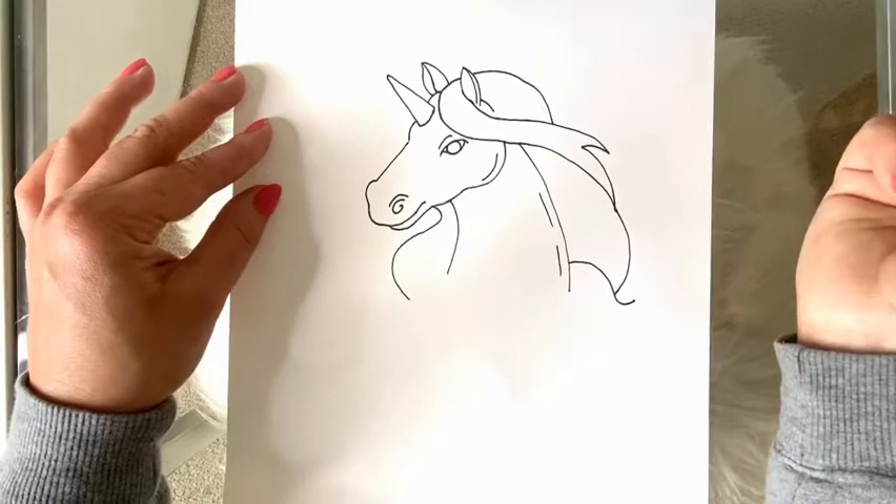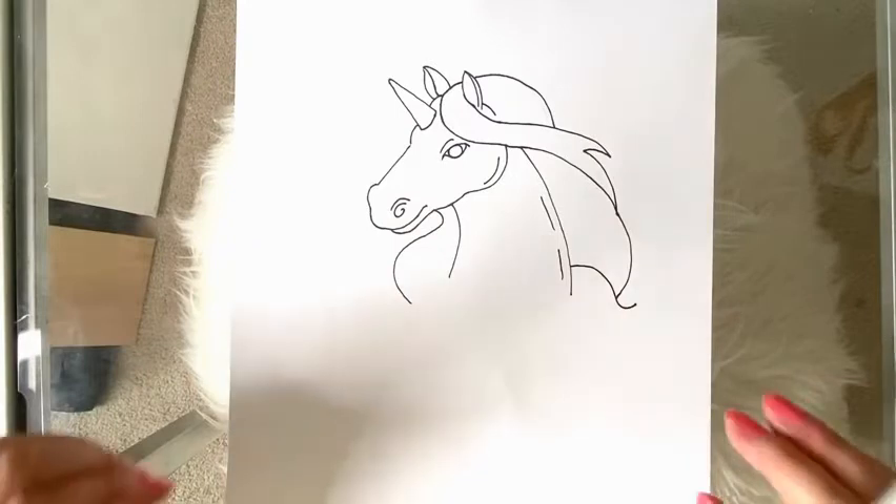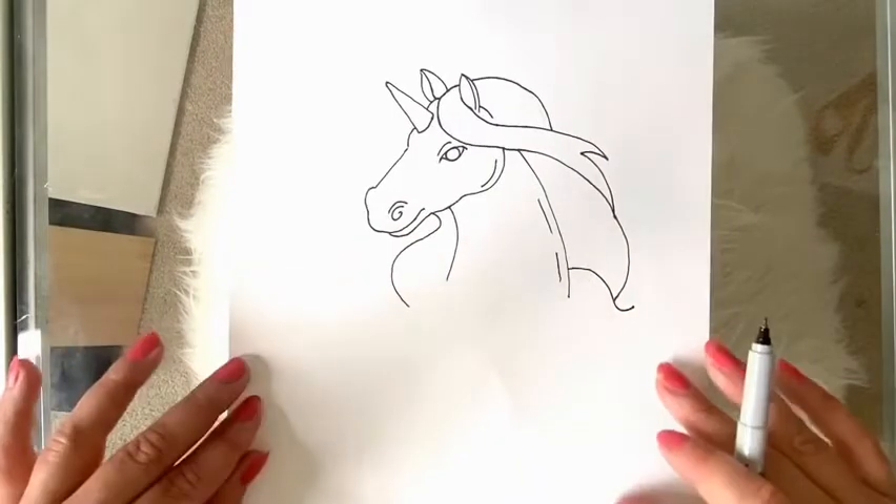And two detail lines that go right here along the base of the neck. You can add other details into the hair or the horn, you can try to continue on with the body, or you can add any other kind of details around it.